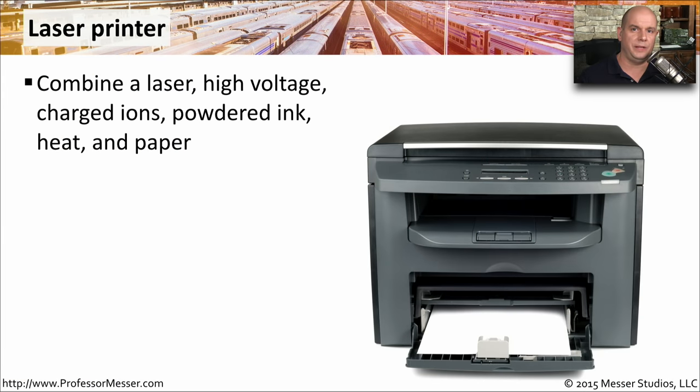Laser printers are a testament to our modern technology — we can literally print with laser beams. We're grabbing a laser, using high voltage, some charged ions, some powdered ink toner. We apply some heat and some paper, and you finally have your output. This provides us with very high quality output that we're able to use for many different purposes.